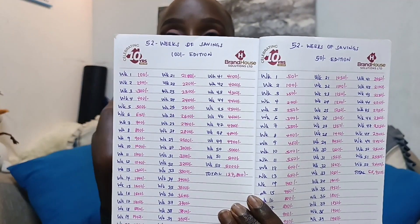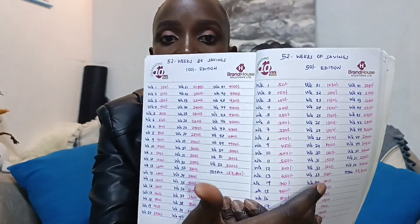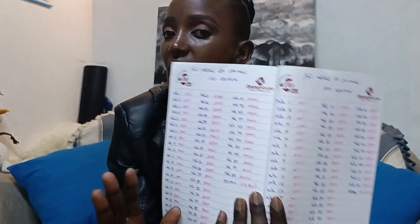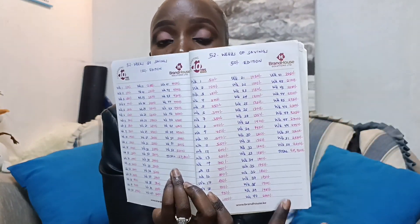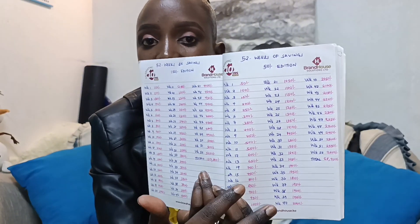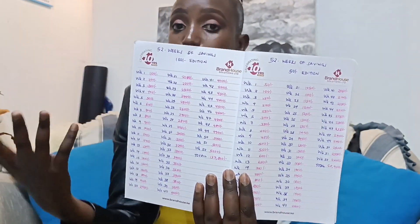I'm currently doing the 50 bob edition and I'm currently at around week 20. It's not a must to go in order — week one, week two, week three — because if you look at week 52 it's 2,600. If you try to do it in strict order, by the final months it will feel heavy. The final month, December, starts at week 49 which is 2,450, and November starts at week 45 which is 2,250. So if you feel you can do it that way, okay, but it gets tough.